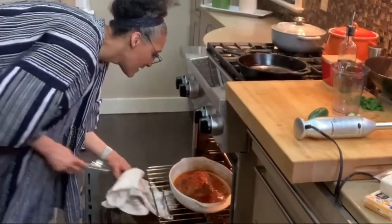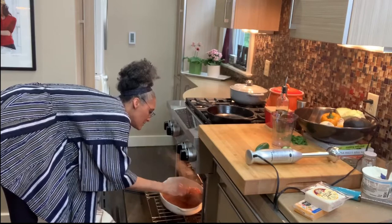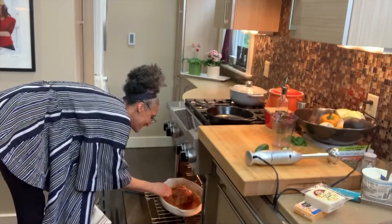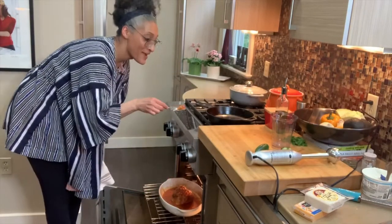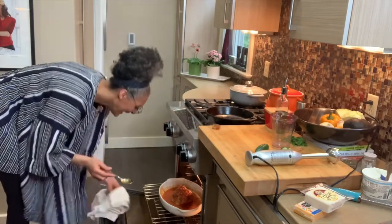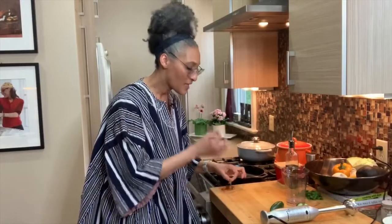Before I make my next thing, I'm checking on my pork and giving it a baste. Oh my gosh — there happens to be a loose piece, I have to eat that. This is so tender — it is melting in my mouth. Oh my God. I can't wait for you to try it.